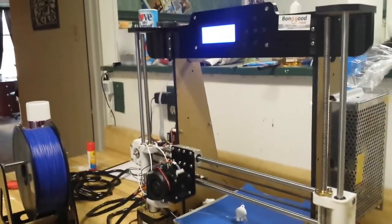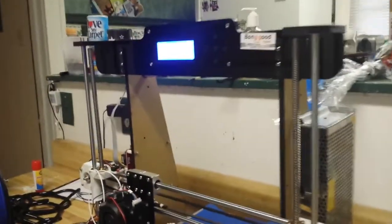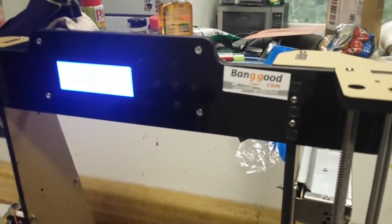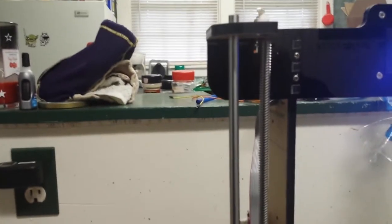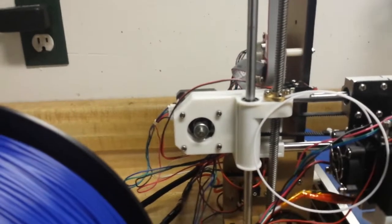I got the printer assembled in about six hours, which is good — I expected it to take a lot longer. I'd like to thank our good friends at Banggood for providing this printer free of charge for our consideration. One thing you're going to notice is on the right side of the printer the lead screw and the guide rod are perfectly parallel, whereas on the left side they are most definitely not parallel — so one of them is bent. I haven't really dug into it to see which one it is yet.